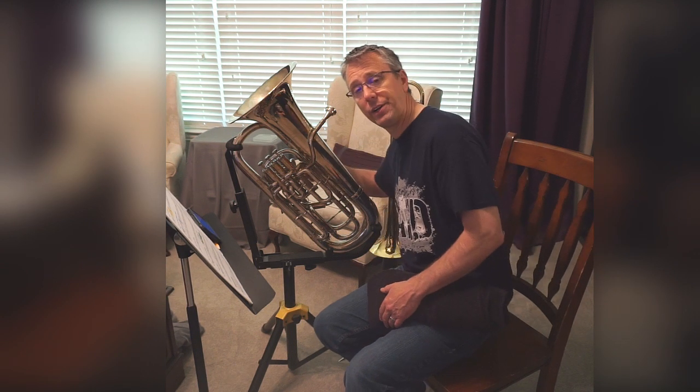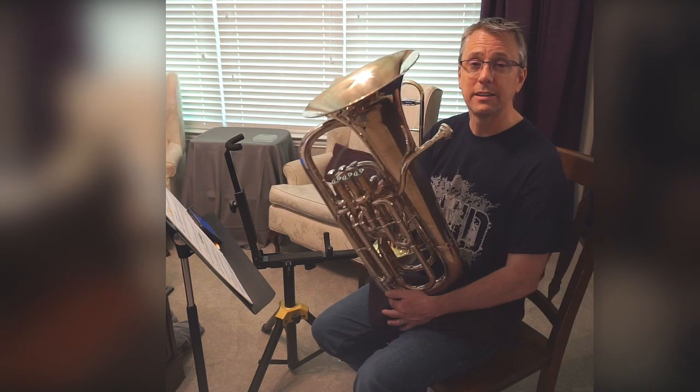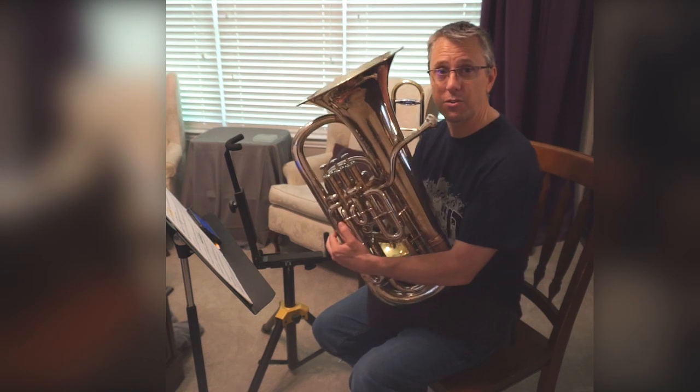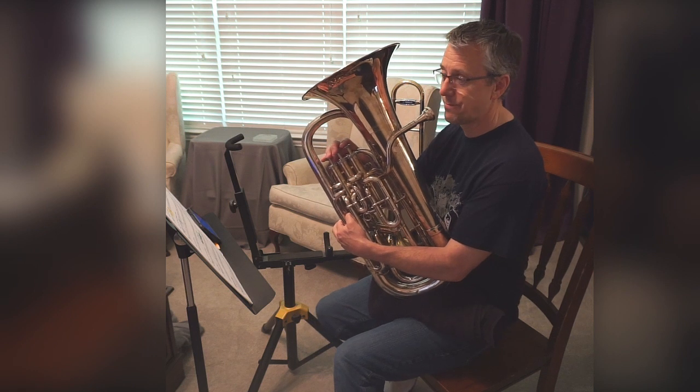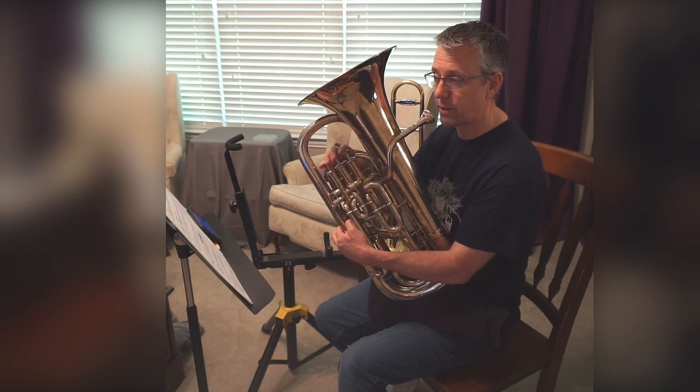All right, let's play line 32 on one note. Let's do it on F. This will give us a chance to practice the articulation and the timing. So every note is an F — playing the rhythm.